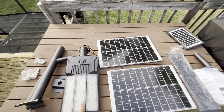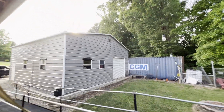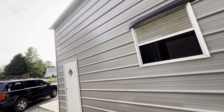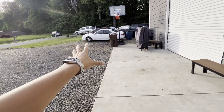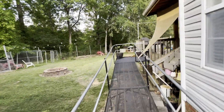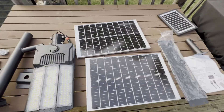Hey guys, we have this solar flood street light and it's pretty big. I'm planning on putting it on my garage - either on the back side on top, or on the front side, because at night it gets really dark here with no light posts. Let's go ahead and install it. I might mock it up somewhere temporarily just to test how bright it is, but I think it's been charged already.